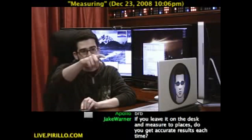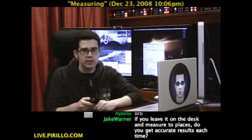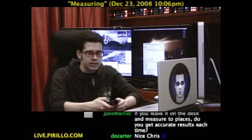Seven feet from my finger to the television. One foot six inches from my finger to the screen here. It's a digital measuring tool that does more than just measure digitally. This is how it does it.